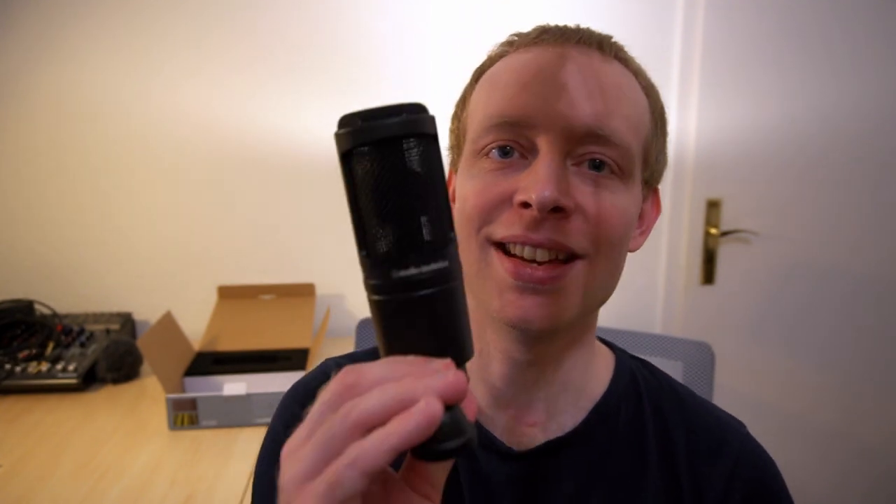So that was the unboxing and the first look at the Audio-Technica AT2020. I will do some recordings with that microphone in the next days probably. We bought that microphone for our band, Everlasting Covenant, so there will be some recording projects in the pipeline. Pretty sure about that. Until then, I hope I see you in the next video. Bye.